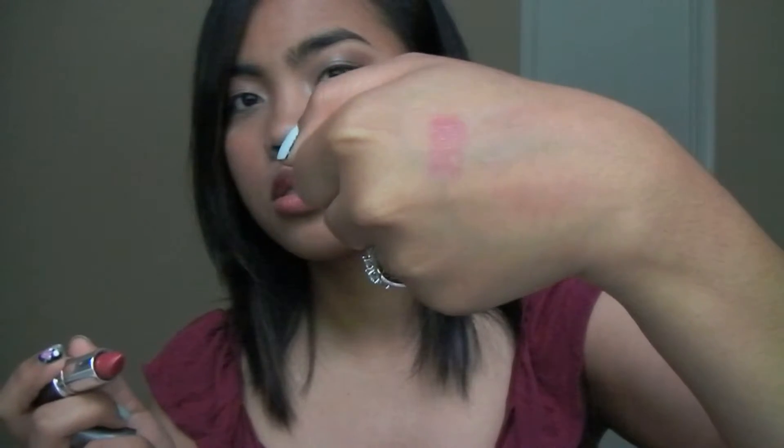The next thing that I got is a Mirabella Sheer Lipstick in the shade Posey. I have tried this lipstick — I actually have it on right now. It's very sheer, which I like, but it's also very buildable. So that's one swipe, two swipes, and then three swipes.